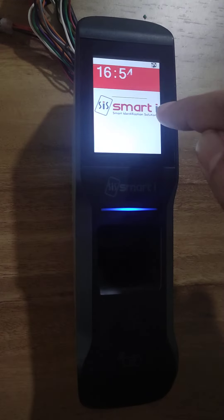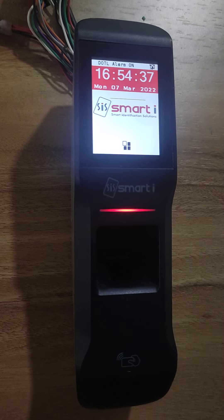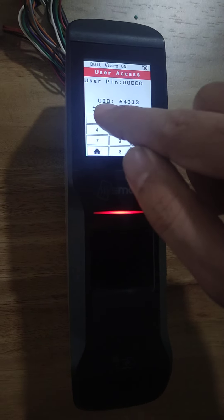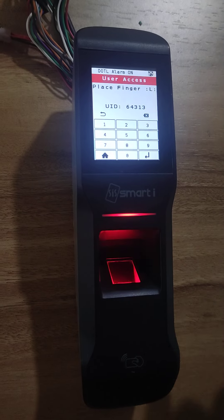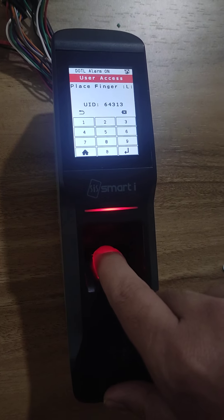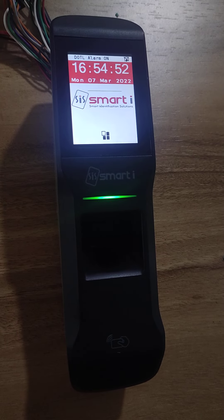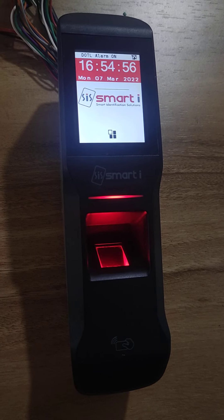Now I log out. Again we will do the process. I will show the card — the number is taken. Now I type the new pin, which is 123. Press enter. Now I will show the finger. It will give me the access granted event. So like that you can update the authentication type and also change the default pin.